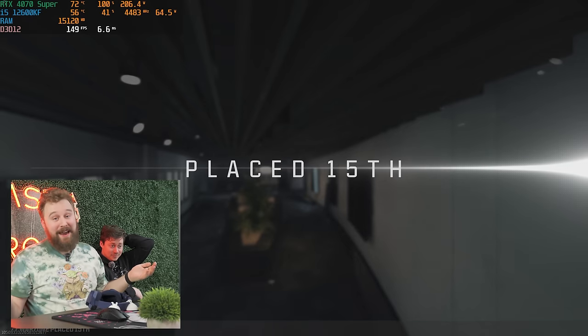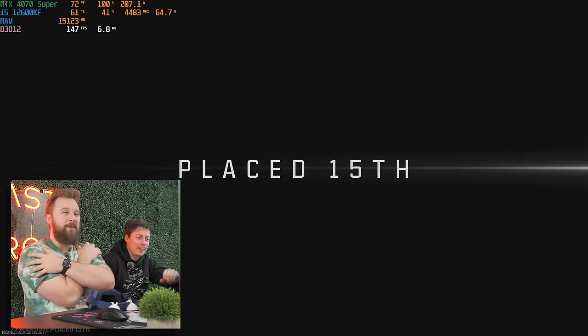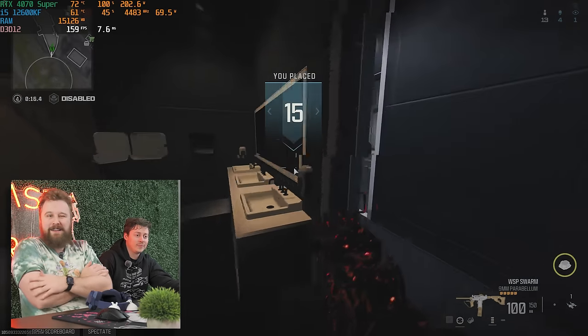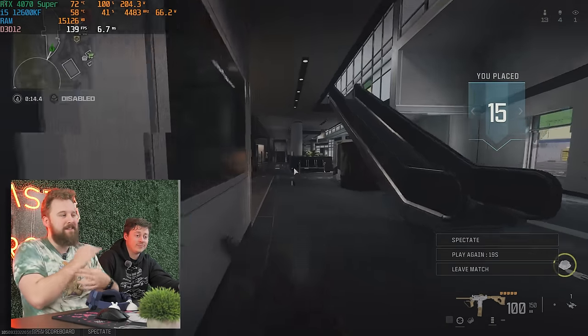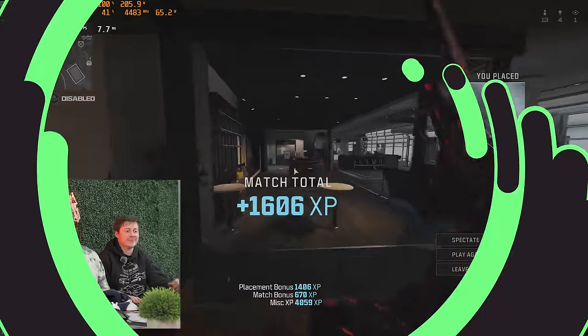It ran good — we got 4K gaming on a 4070 Super in a $1,300 PC. Normally we're looking at the 1440p range, which would be great for it, but we can play some games at 4K. We're excited to see the 3D Mark Time Spy score and what the cost-per-point will end up being for this PC.